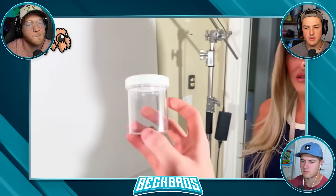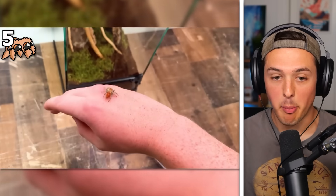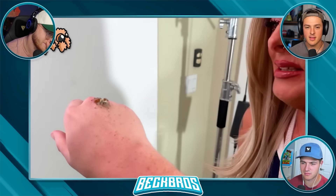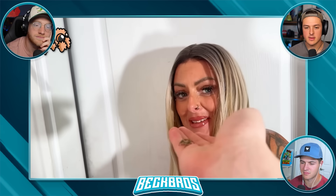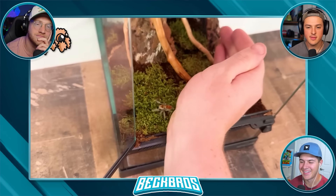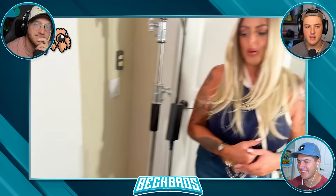I brought my mom in since she hates spiders, and told her I got the most venomous spider in the world - just kidding, it's the cutest spider. I want to cure her fear of spiders with this jumping spider. She can see its face up close and even let it crawl on her arm, but it looks like it might jump. Did that cure your fear of spiders? Absolutely not. Well, I guess it was worth a shot.